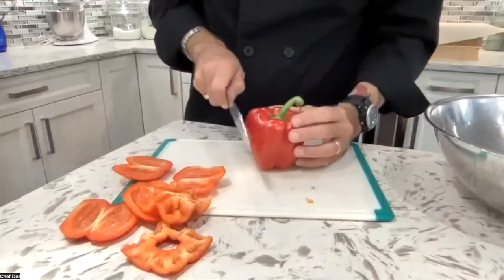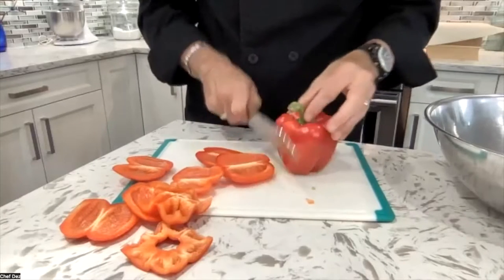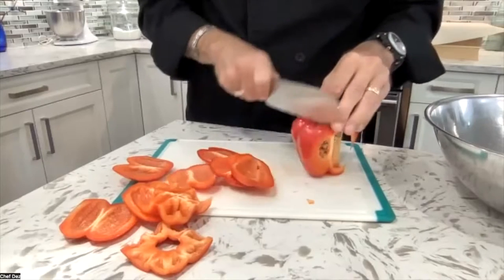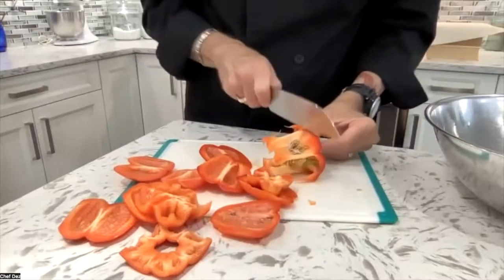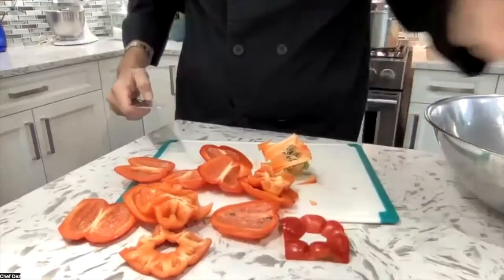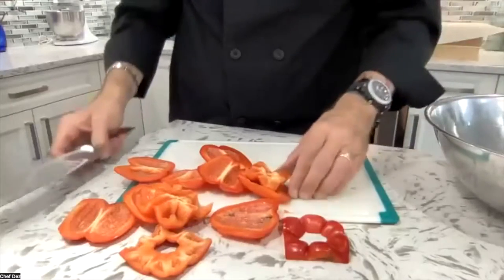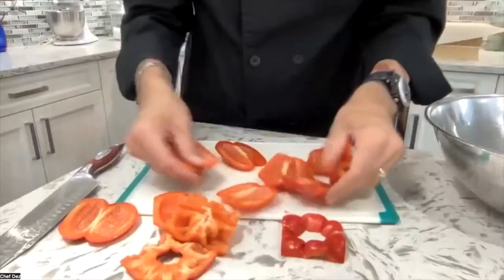Let's do the same thing with the other one. On the side, just before it curves — one, two, three, four. Cut off the bottom. Punch through the stem — stem comes out, there's another big piece. And there's not a single seed left on the board. We're left with these big pieces that we can grill.